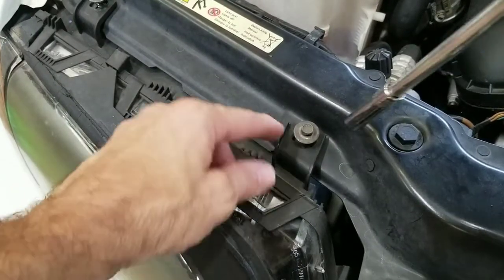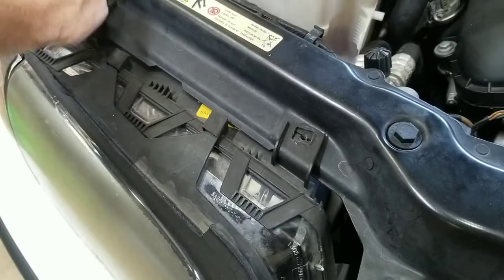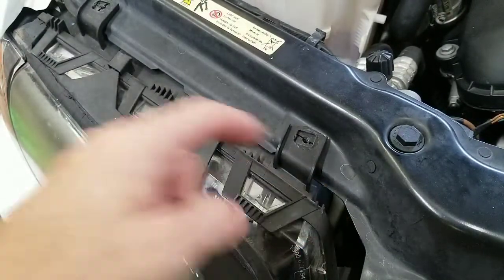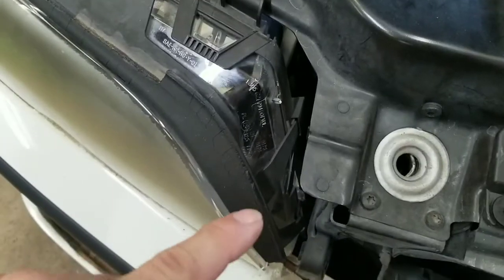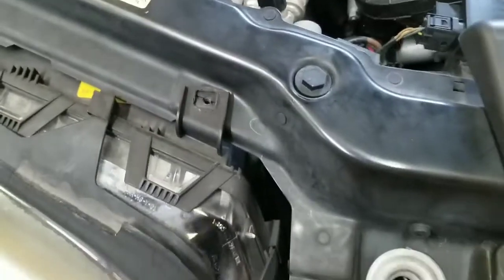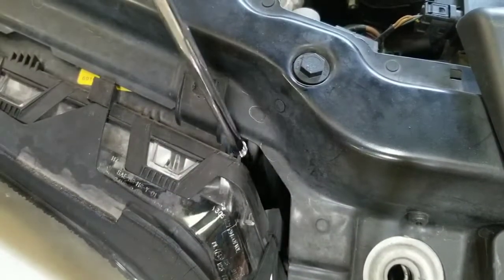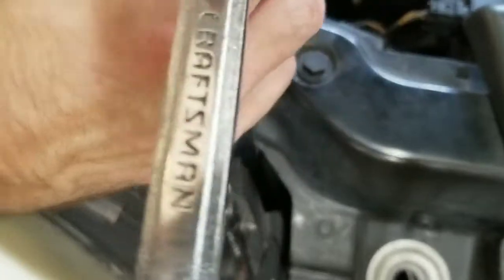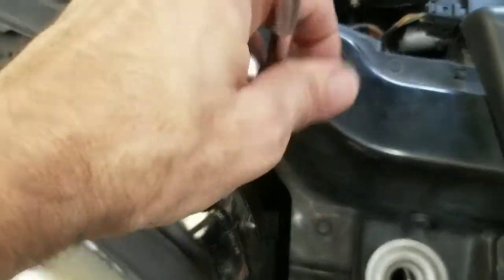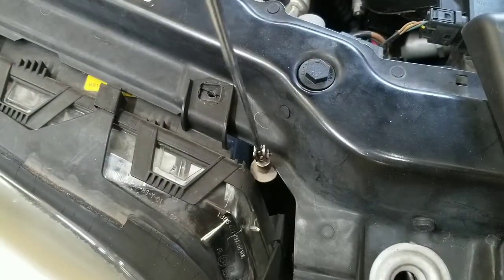Then go to the top side and take out the 5/16th bolts on the top of the headlights — one on each side. And then if you look right down in the corner on both sides, left and right, there's a screw down in there. You'll need a magnetic retriever and a long extension. Get the long extension, stick it down in there, and once it's loose, get your magnetic retriever down in there and bring it right up.